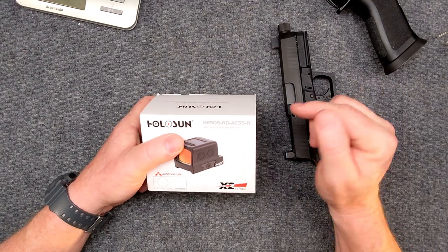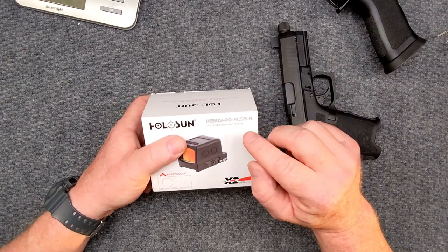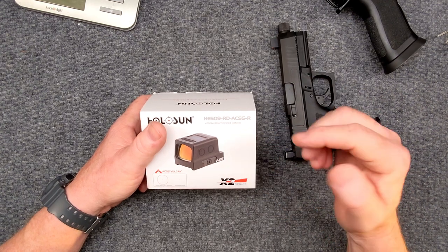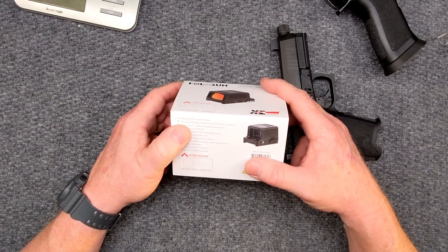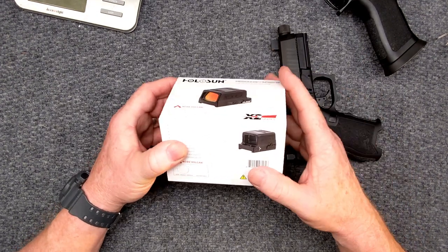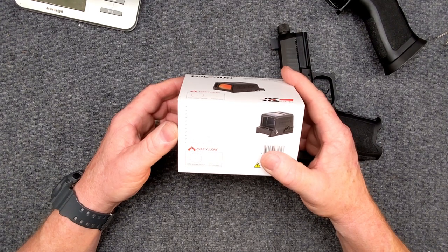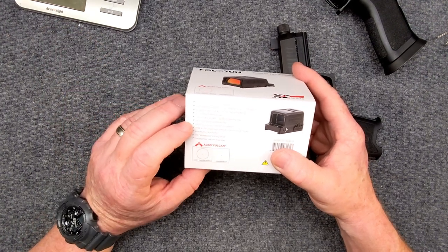Look at the stippling. This is the R model — that is the base plate for the RMR cutout. There is one for the MOS cutout, but this is the R cutout. So what is this? It's a fully enclosed red dot with the Vulcan reticle and the solar power panel. This is the patented ACSS Vulcan reticle. Switchable between chevron and full ACSS with the circle. 250 MOA circle in there. Shake-awake motion on last setting recall. It also has a solar power panel.